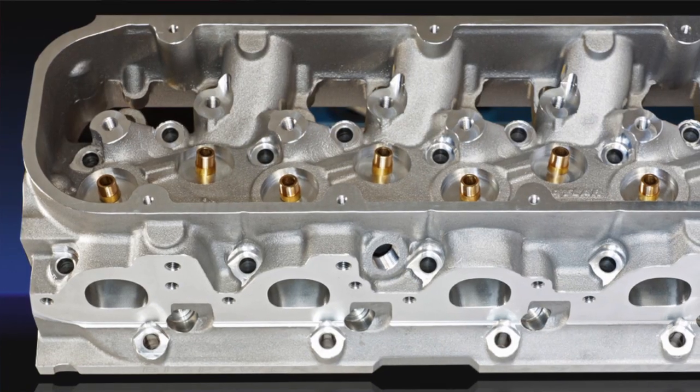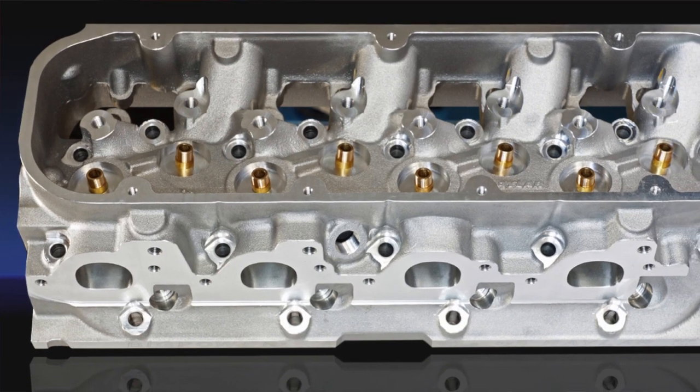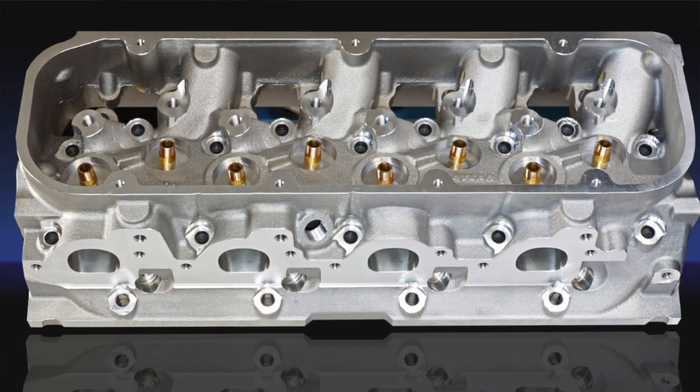My name is Larry Hofer. I'm the owner of Raylar Engineering. I'm here to showcase our new redesigned Raylar Zoner Head.